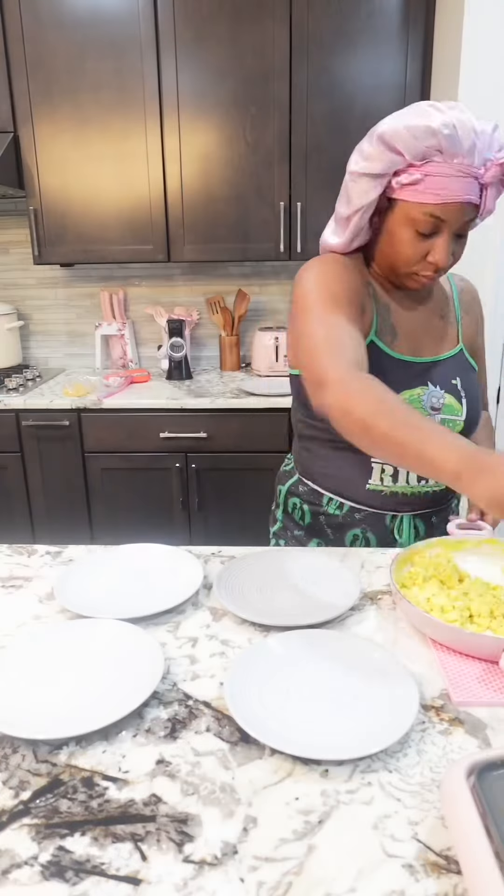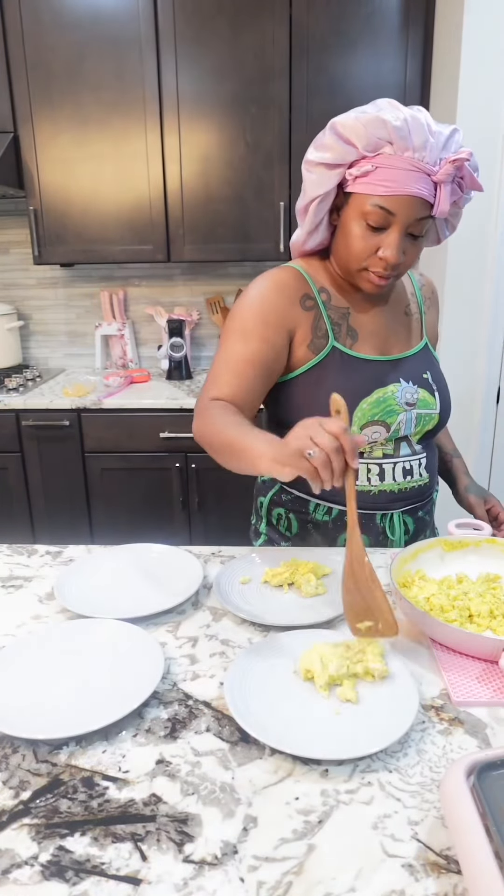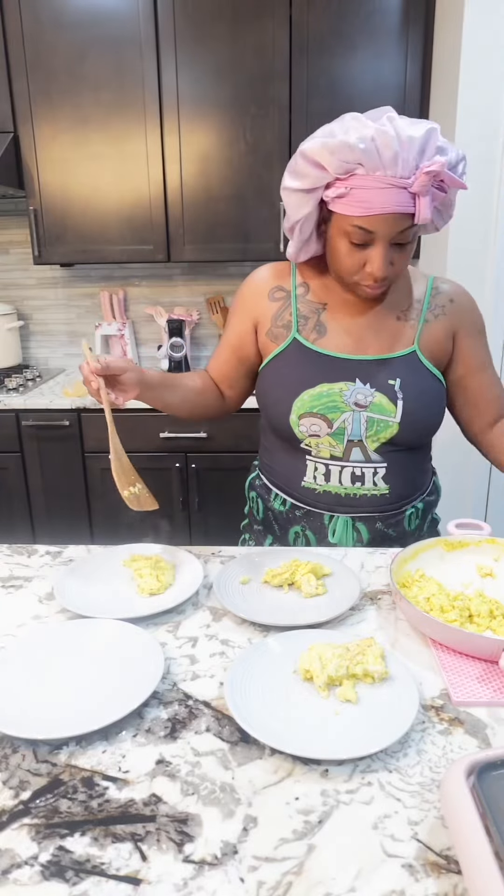Also, on my last cooking video people thought I was cooking pancakes on top of bacon grease — baby, no, I don't do that. That's why I love this griddle, because you could just wipe it off and keep on cooking.